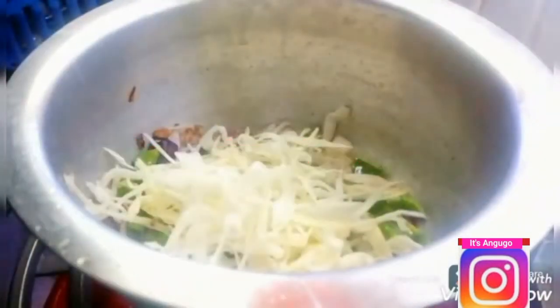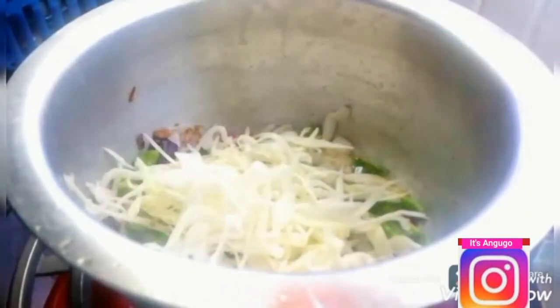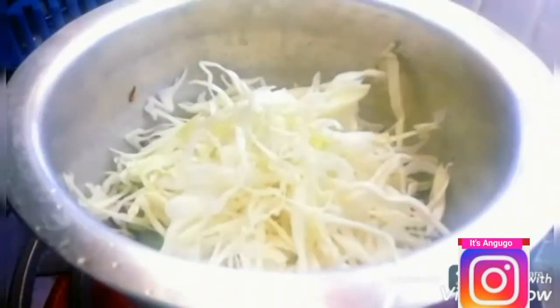I'm now going to add my chopped cabbage and fry it for a while, as shown in the video.